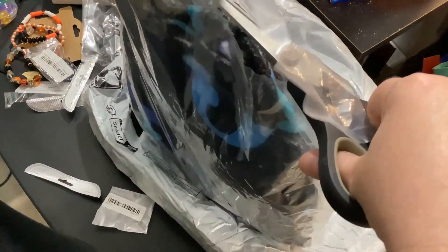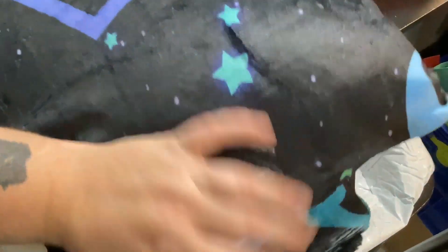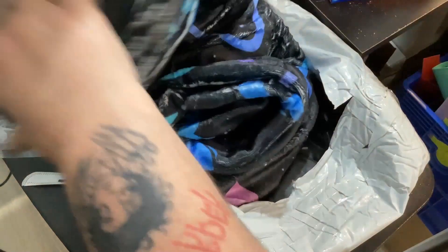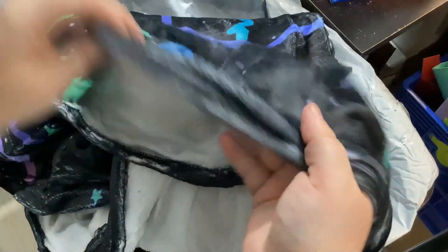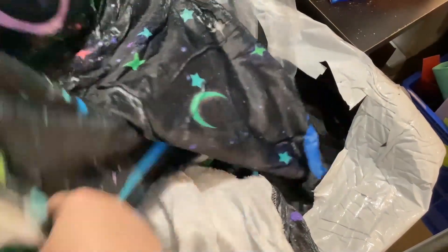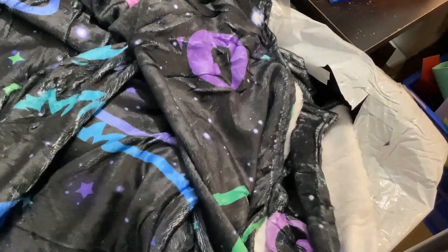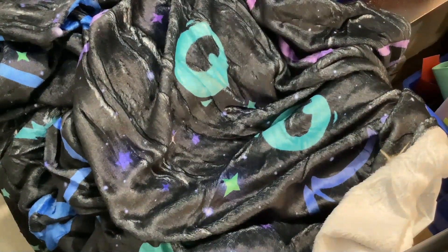This is the last item and it's actually a blanket — I've never ordered a blanket from Temu before. Oh this is soft, this is very soft — oh my god, I'm actually impressed with the quality. It's incredibly light but it would be the perfect under-blanket under the other blankets. Look at it — isn't it just lovely? I thought there were cats all over this but there is one right there with big eyes.